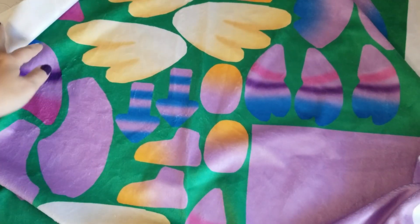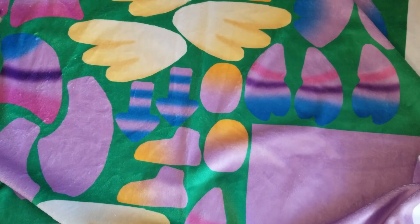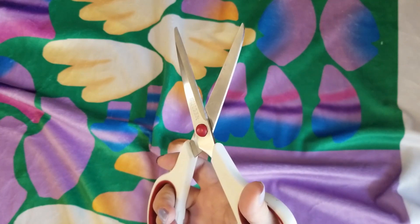First off, I got this printed fabric from Spoonflower. You can get printed minky or use another technique to get the color changes that I'll mention later. For now, let's cut this.